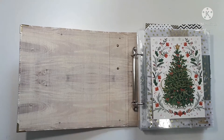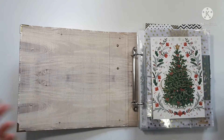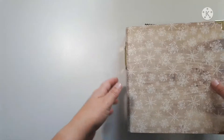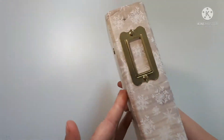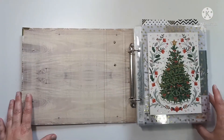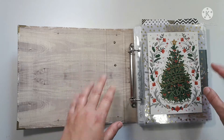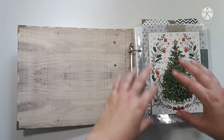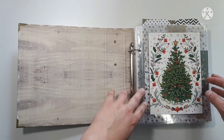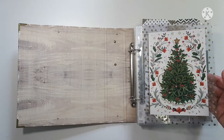Hello everybody, I'm back a couple of days later than I expected, but that's okay. I promised to give you a bit of a walkthrough through my December Daily album. This is the album I'm using, and I decided to go with a craft, white, cream, green, and gold theme. As I was going through this album I actually edited some of the things out of the kit that I had previously put in.